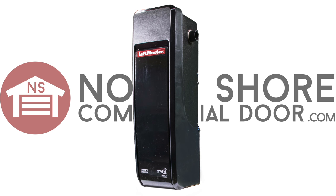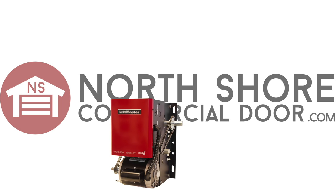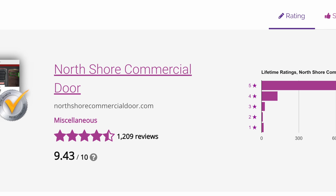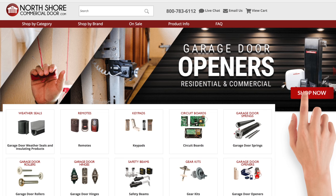Whether you're looking for a small residential operator or a heavy duty commercial operator, we've got you covered at NorthShoreCommercialDoor.com. With the best selection, best prices, and best customer service in the business, NorthShoreCommercialDoor.com is your one stop shop for all your access hardware.